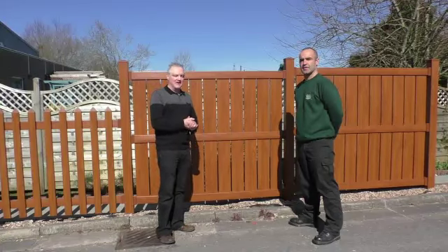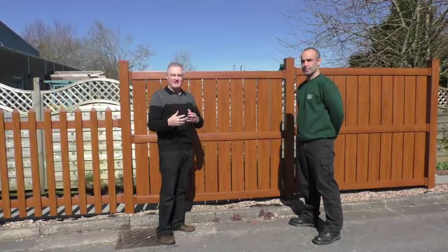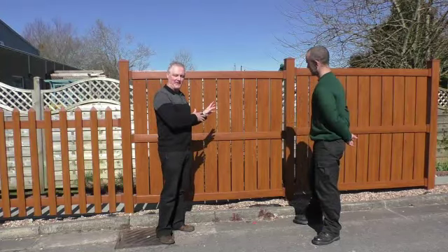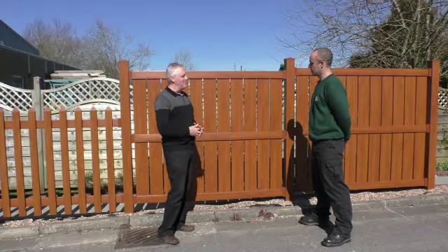Good morning everyone. Steve Brown from Swansea Creatives, here with Dean from DJ Heath. We're doing a whole series of videos on the massive gardening range they've got down here at Bonadales, but the one thing that caught my eye — one because of the colour, and two because of the actual finish of these particular panels — so explain to people what they are.